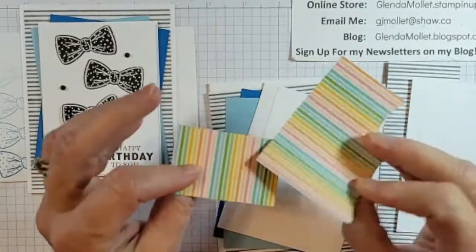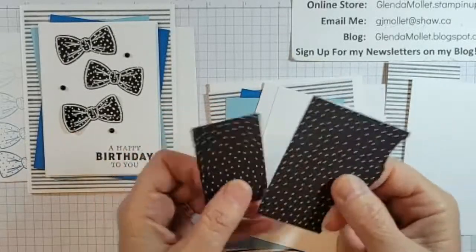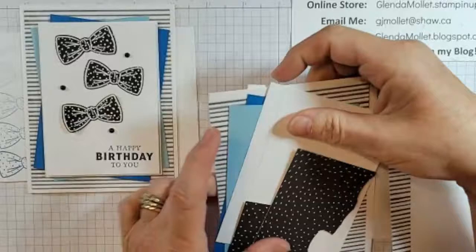I have another couple of pieces of designer paper. This is the Pattern Party designer paper, and I'm just going to stamp right on it to create those cute bows.